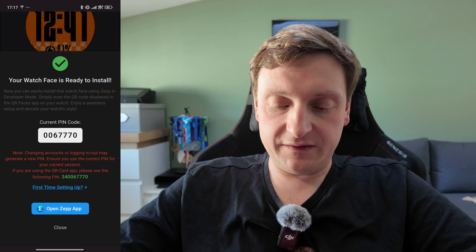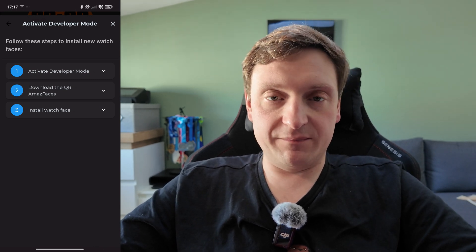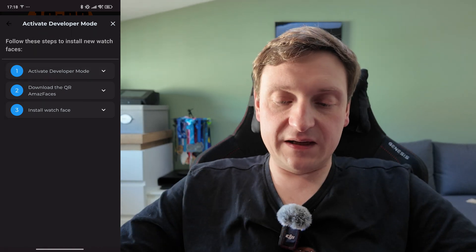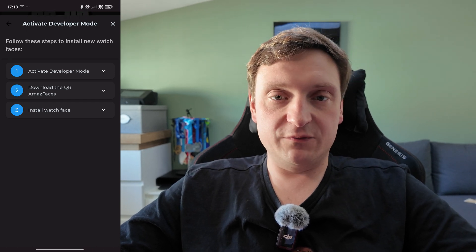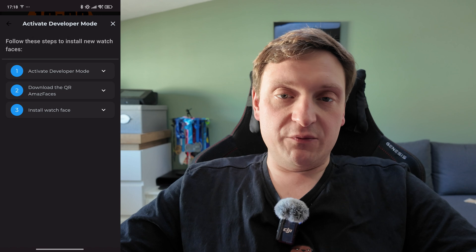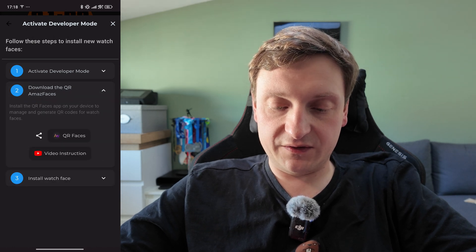So we click the first time setup button. It informs us about the three-step process I mentioned before. We already went through the first part — we activated the developer mode. The second step is to install the QR Amazfaces app on our watch. It's a companion app for the installation process. To do so, we need to install it through the developer tools in the Zapp app. Expand the section and click QR Faces.